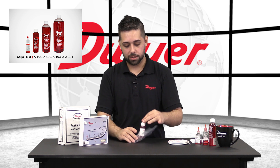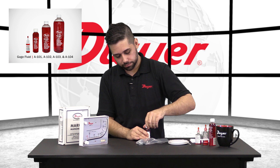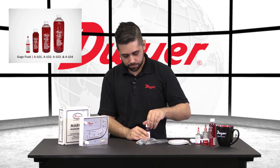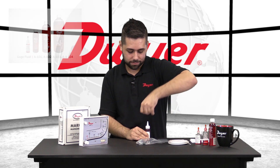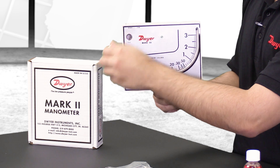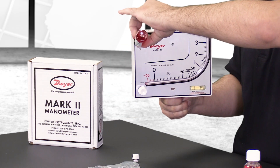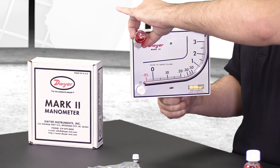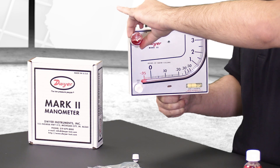From there, we will take our fluid out. A new bottle will have sealant as a medicine bottle would. Once you puncture a hole through there, take that off. Uncap your fluid, remove the fill plug, and begin to fill your unit. While filling the unit, you will want to make sure that the level is as close to the center as you can. Once you start to see liquid in your gauge, you will re-level the unit.